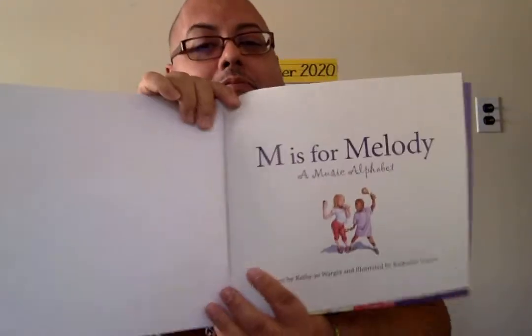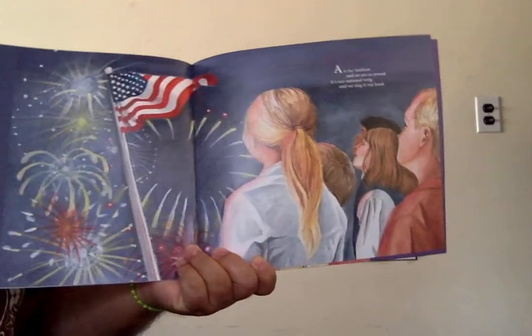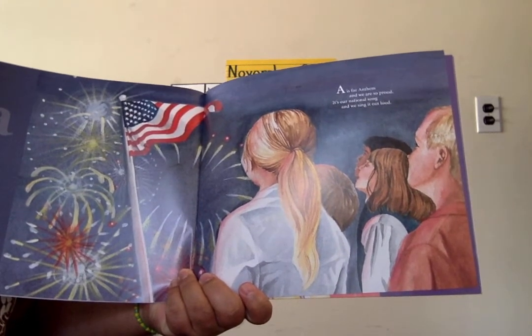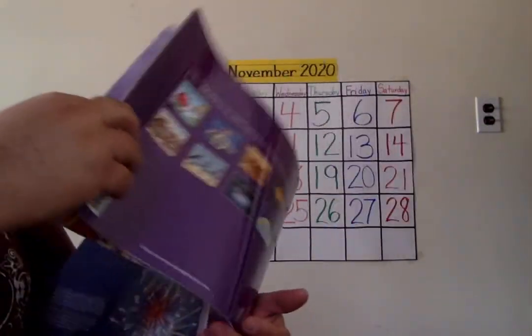This melody is what you hear — that's the melody. Let's start with all the letters of the alphabet, including M is for melody and a music alphabet. This book was written by Kathy-Jo Wargan. Here we go with the letter A. A is for anthem, and we are so proud. It's our national song, and we sing it loud! The national anthem is the song of the country.